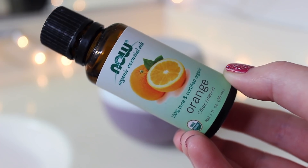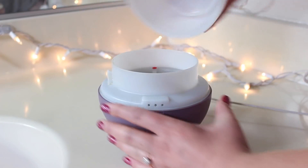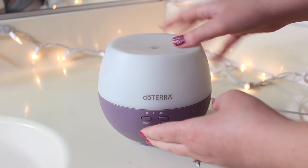I'm going to start by lighting this peppermint Mrs. Myers candle, and I'm also going to be extra and diffuse some oil as well. I'm just mixing orange and eucalyptus in my doTERRA petal diffuser — I'll link it down below. This just smells so fresh and wintry and I have been loving it.